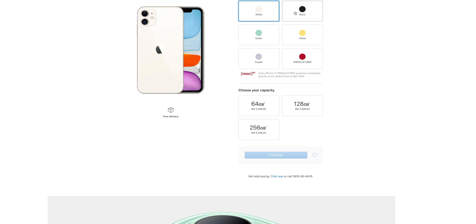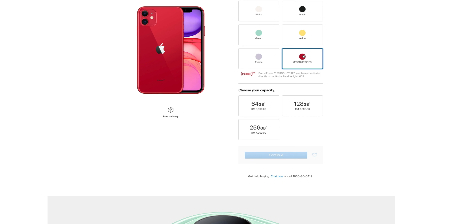Now going into the color finishes, it comes with 6 colors to choose from. The one I have is called Purple, and then there's white, black, green, yellow, and Product Red — where the colors are more pastel-like compared to the solid colors of the iPhone XR.